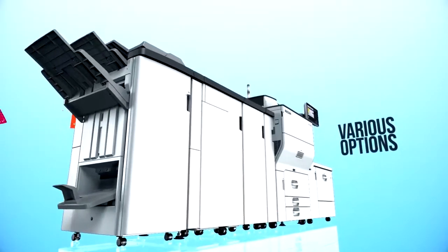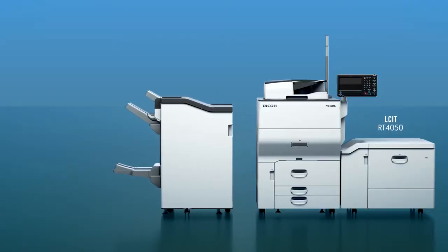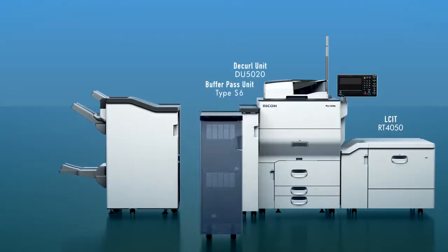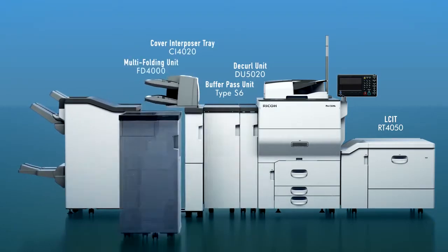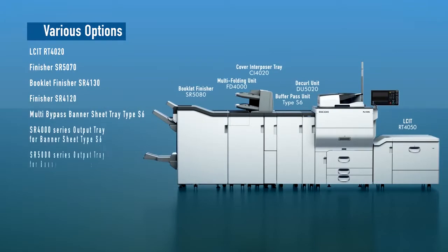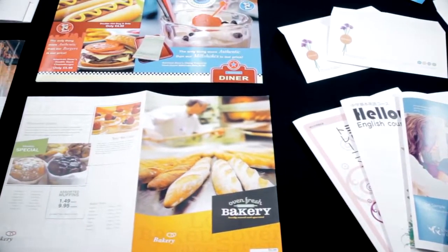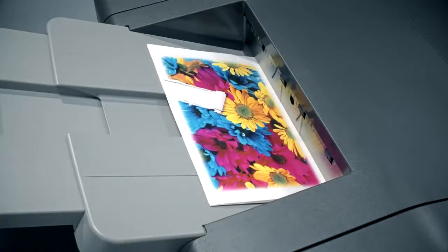A wide range of optimal accessories — you can select from various options that will improve printing efficiency, such as a booklet finisher, multi folding units, and more. In addition to the standard printer controller, the Ricoh Pro C5200S series supports two levels of Fiery controller. These options let you customize your configuration to best suit your workflow needs.